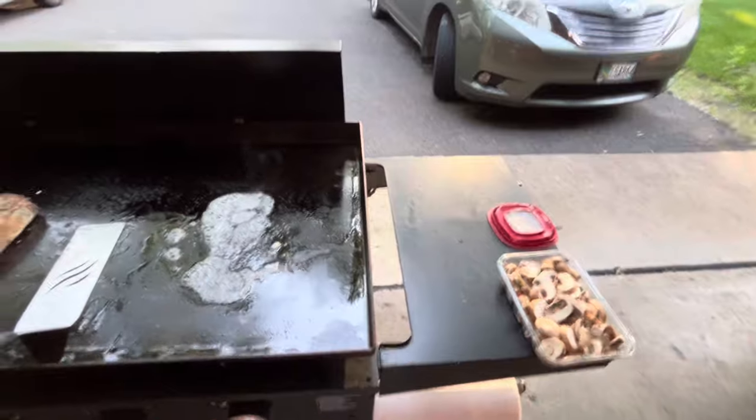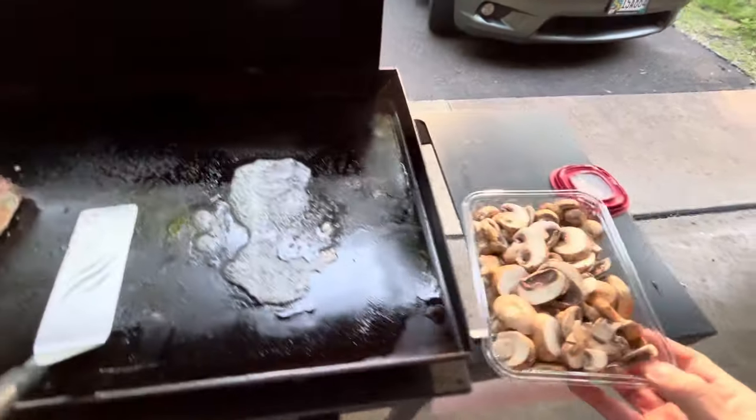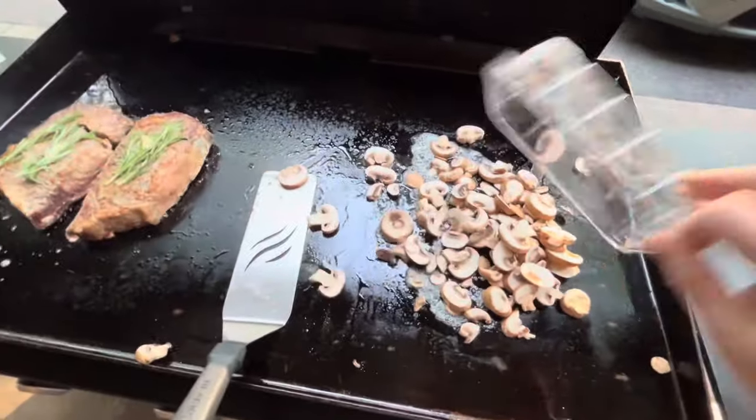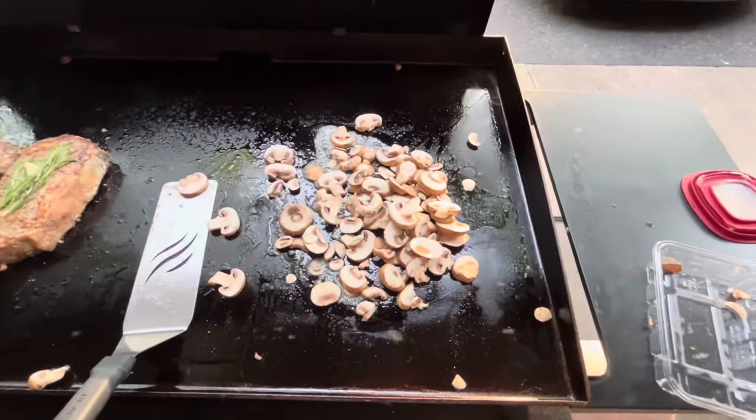And since I got the grill already heated up, why not make use of the space and let's fry up a little bit of mushrooms.